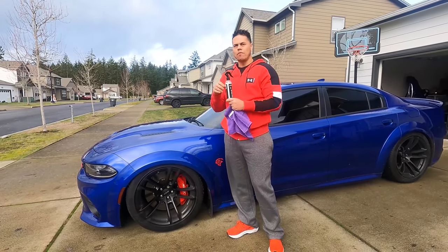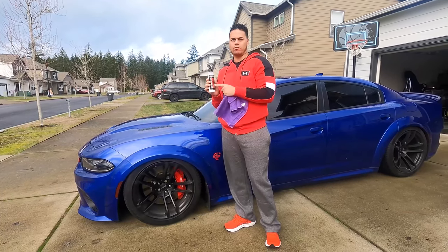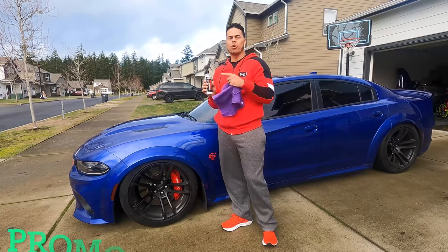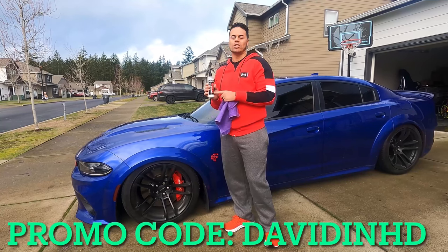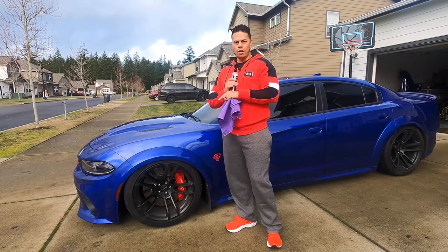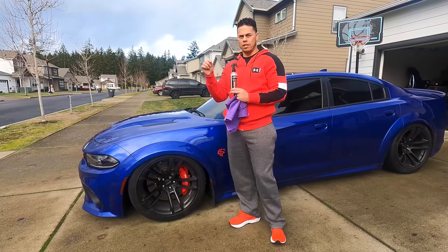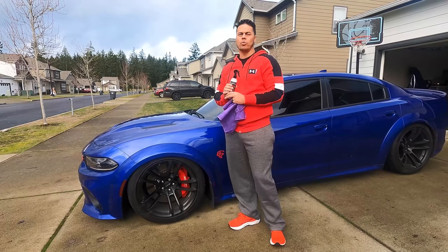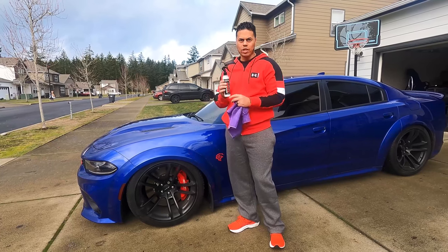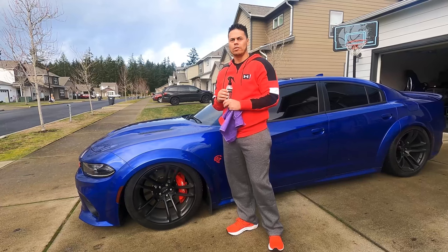I'm extremely happy with it. If you guys want to get a bottle of this product or any product from Shine Armor, check their website at shinearmor.com. Make sure you use the promo code 'davidandhd' to get 20% off any products on their website. The link will be in the description. Shout out to Shine Armor for sponsoring this video — stay tuned, stay safe, stay blessed.